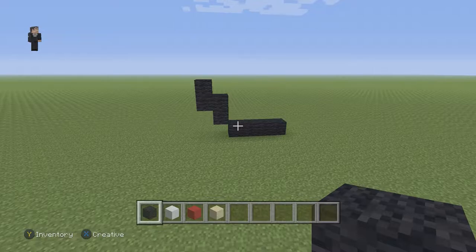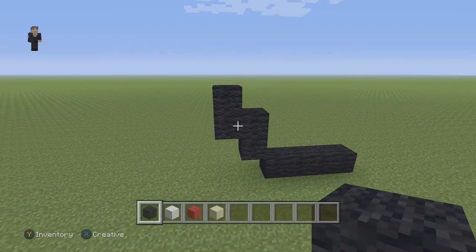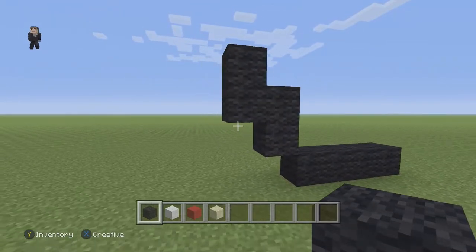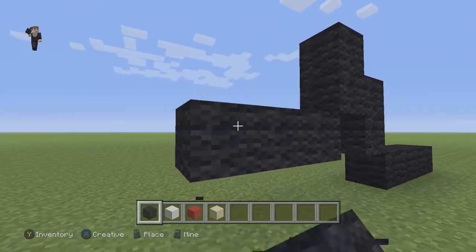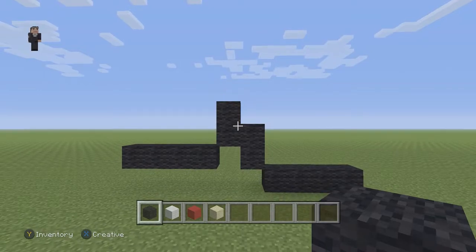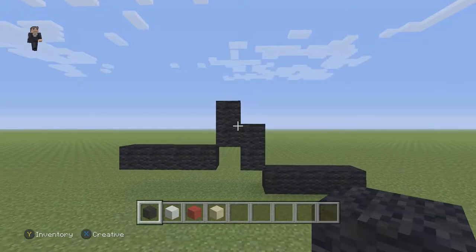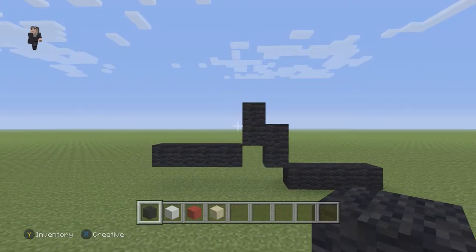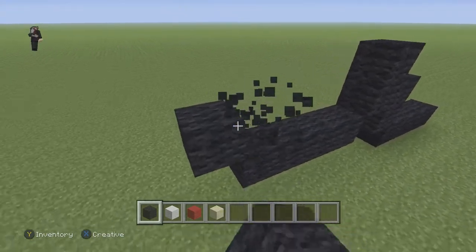We're gonna build the outline first and then go back in and add all the detail. After we have the four walls and two sets of two, we're gonna place another four black walls going to the left. Every so often after we build something I'll take a step back so you can pause if you need extra building time. So let's continue — on this left side we're gonna have two black walls going up on the left side.